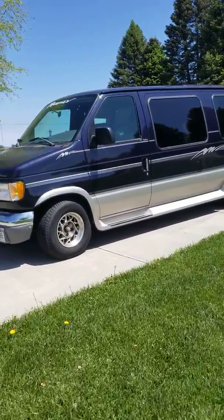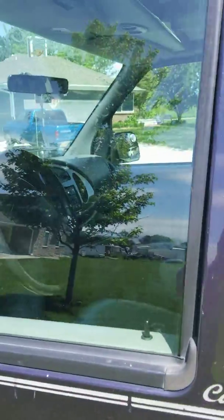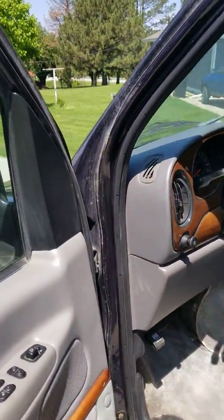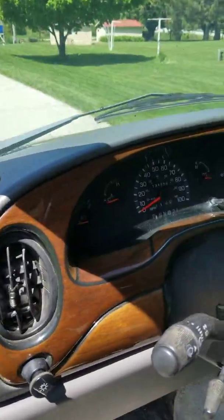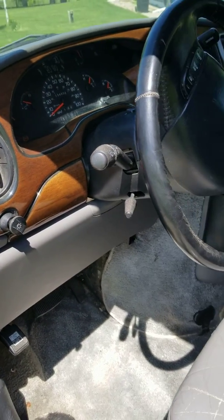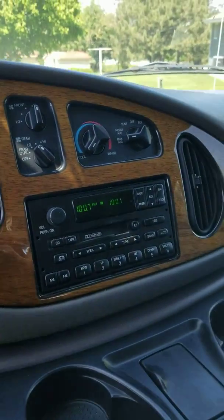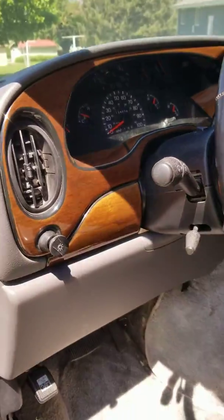Let me start it up for you. The A/C blows cold — works good.